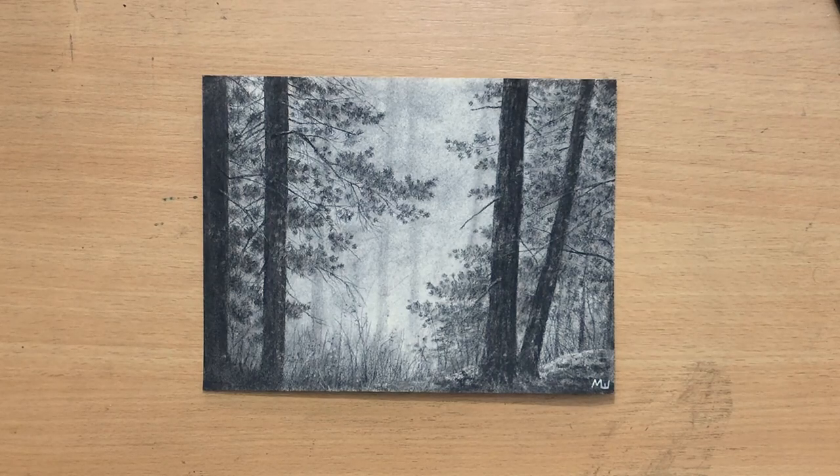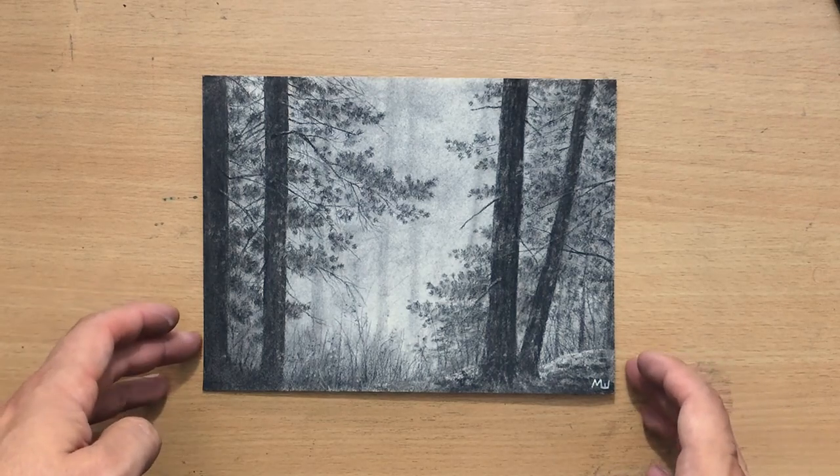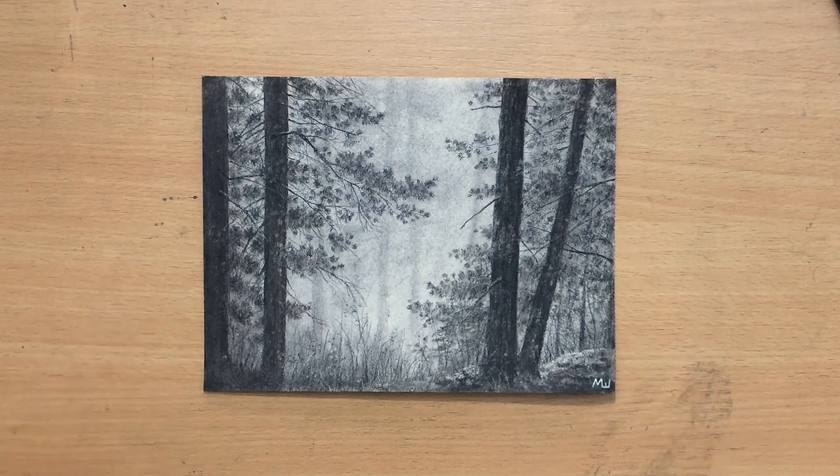Hello and welcome to my channel. Here's a nice little charcoal landscape for you — a night in the forest. Let me take you through the drawing process.